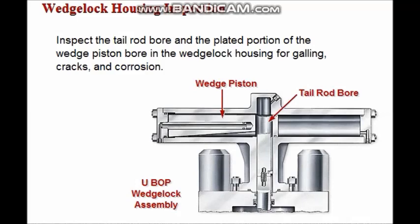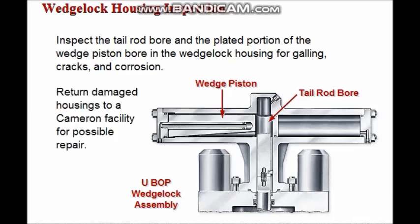Ensure that the tail rod bore and the plated portion of the wedge piston bore in the wedge lock housing are free from galling, cracks, and corrosion. Return damaged housings to a Cameron facility for possible repair.